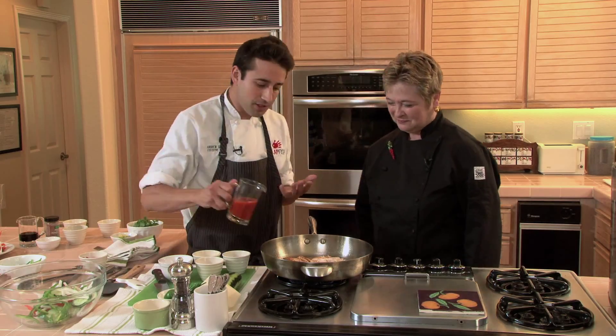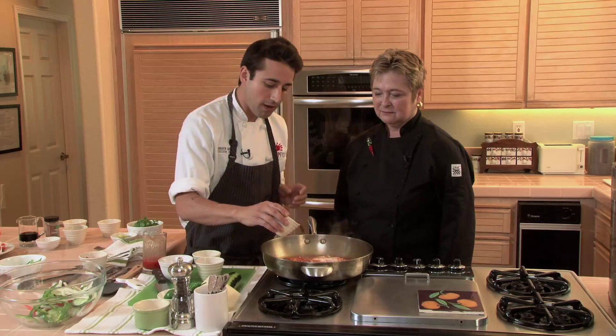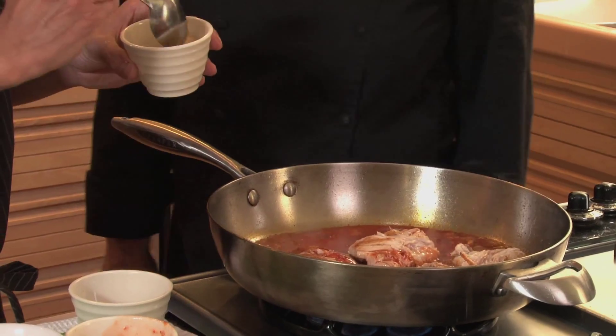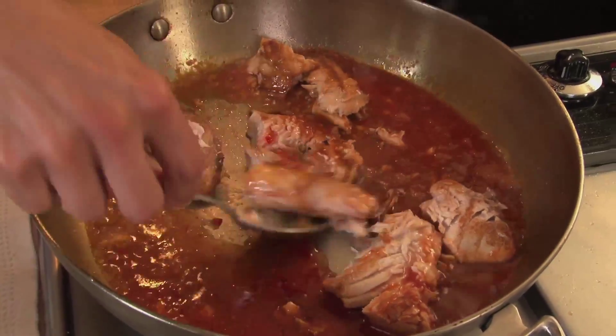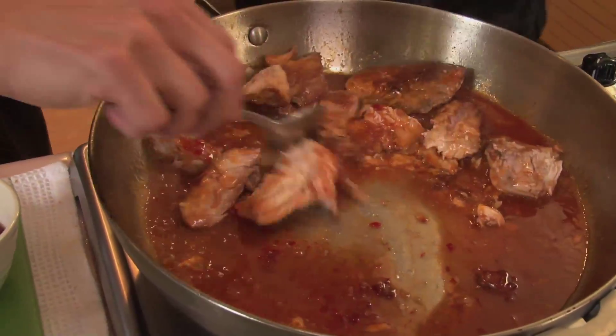We're going to add a little bit of tomato juice, a little red wine vinegar, some sweet chili sauce, a touch of sugar. To pull it together, we're going to add a little bit of Dijon mustard as well. We want this to all come together — almost braising with the yellowtail.